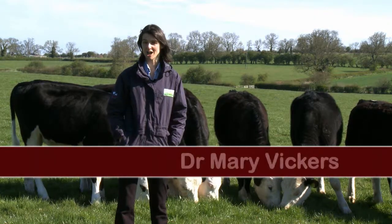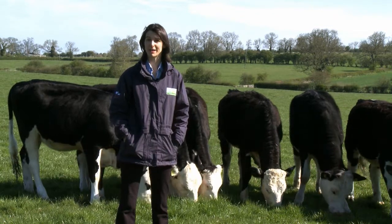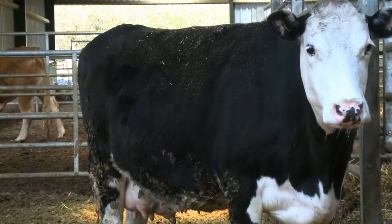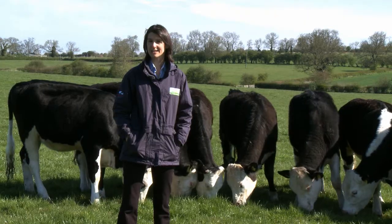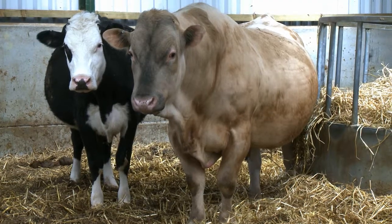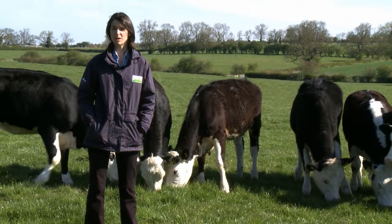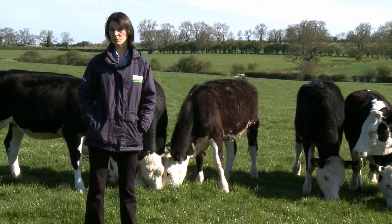Selecting heifer replacements that are fertile and have the maternal traits you need is really important because these animals will hopefully be in the herd for many years to come. One option is selecting bulls with maternal traits and mating those to your best cows. The other option is buying in replacements, where the focus should be on heifers that are fertile and will make good mothers.